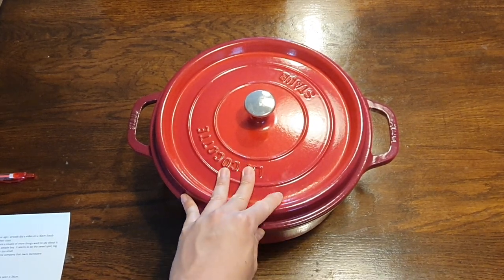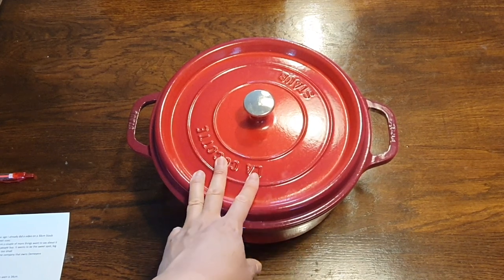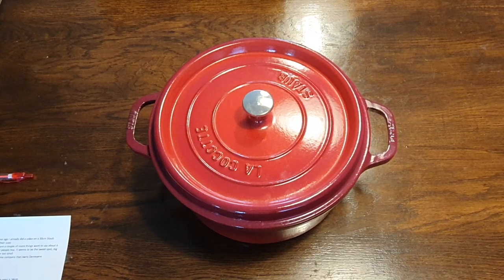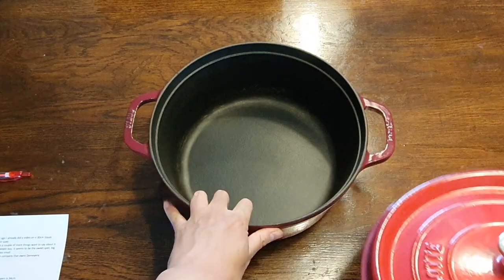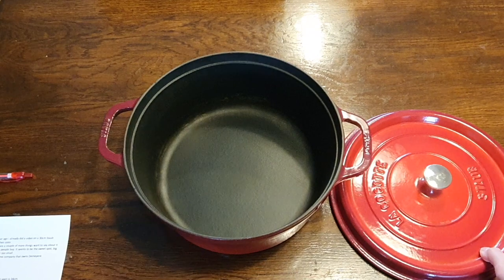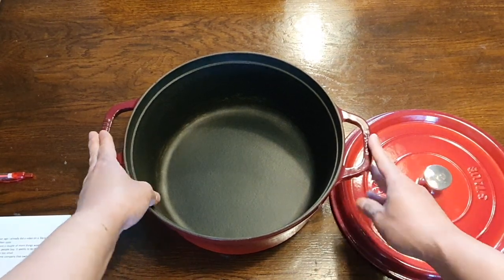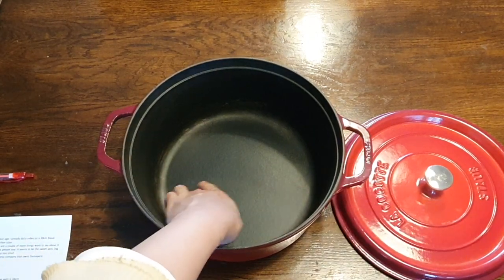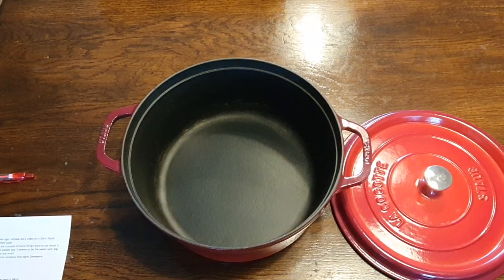Now let's go through the construction and the dimensions. The volume is 6.7 liters, and this is directly equivalent to the 28cm Le Creuset, which is also 6.7 liters. The weight of the lid is 2.5 kilograms, and the weight of the pan is approximately 4.3, giving us a total weight of approximately 6.8 kilograms. The diameter is exactly 28 centimeters, you get 23 centimeters of flat cooking surface at the bottom, and the height of this piece is approximately 13.